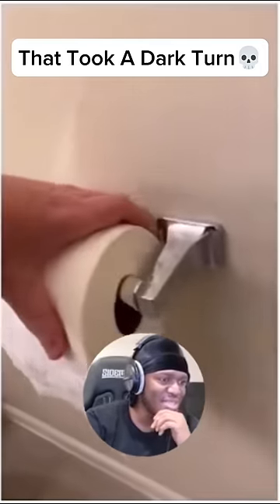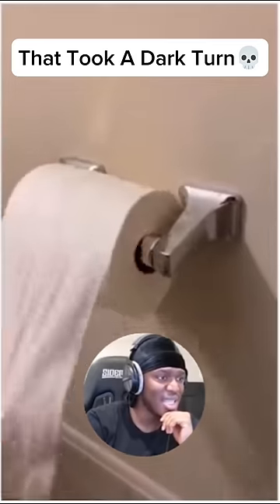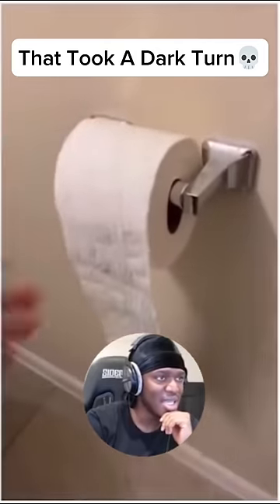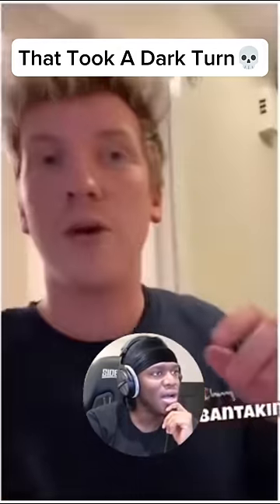A cool life hack: whenever you replace the toilet paper roll, kind of pinch it to make an oval, so whenever you pull, only a certain amount will come out and it won't keep unraveling.